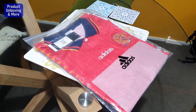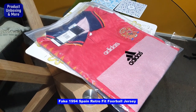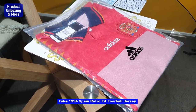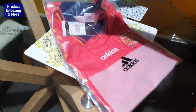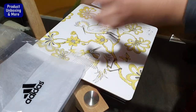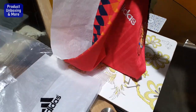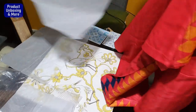Hello everyone, today I'll be showing you guys this fake Spain 1994 retro kit. I'll open it up. Alright, so here is the kit itself.